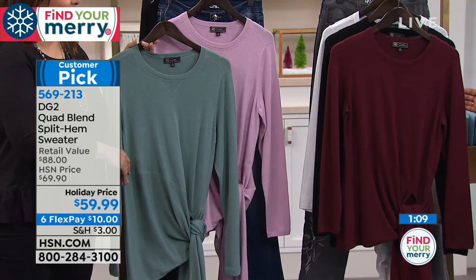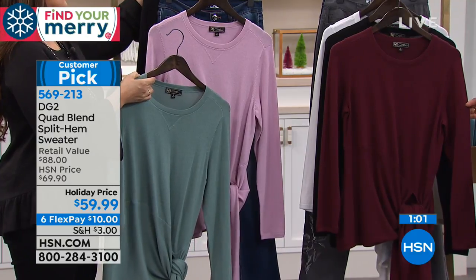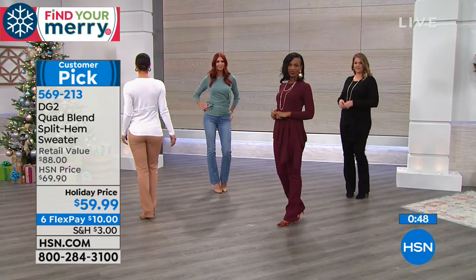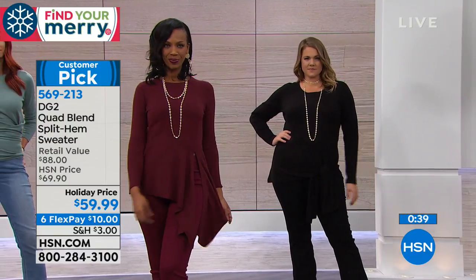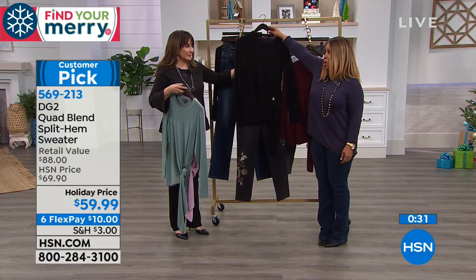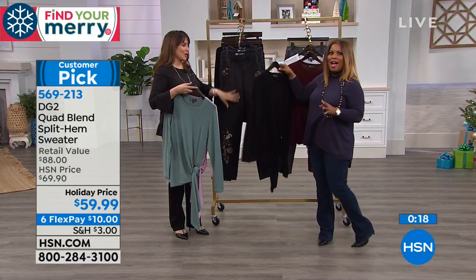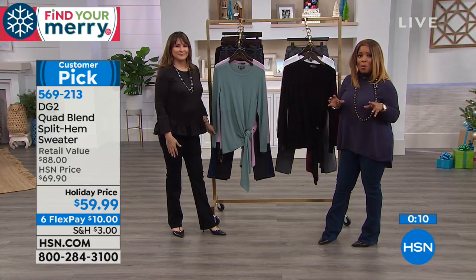Order number 5-6-9-2-1-3. Available colors: ivory, black, Merlot, blush/rose, and jade. The split hem sweater pairs beautifully with these embroidered jeans — black on black with pointed-toe shoes is a great party outfit. Jeans are now so appropriate for parties and concerts, thanks to DG2. Coming up after the break: the uplifter jean.